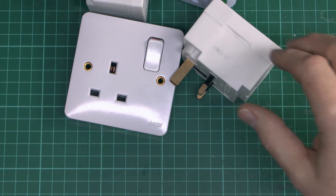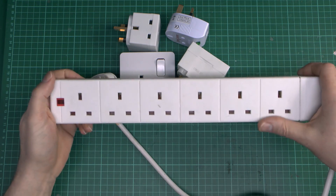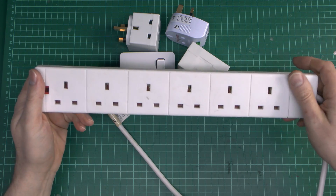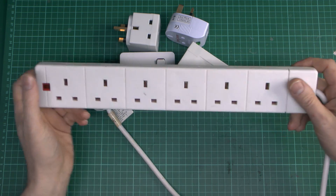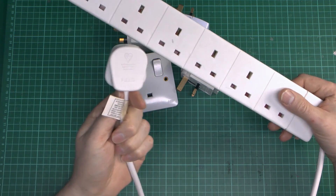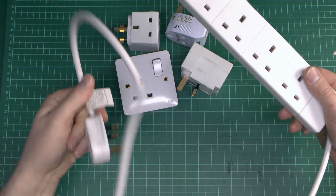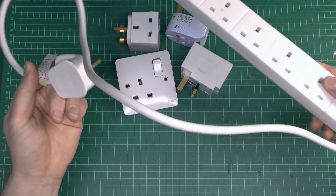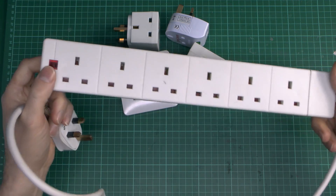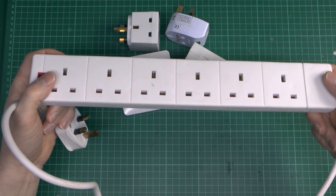The other option, which is thankfully becoming more common now, is to use things like these. This is a six-way version, but you can get them in anything from one up to about eight individual sockets. They can be wall mounted, and they just have the usual plug on the end — again limited to 13A because of the fuse inside. Length of lead varies; this is a short one, but various lengths are available. So this is by far the most common choice to provide additional outlets.